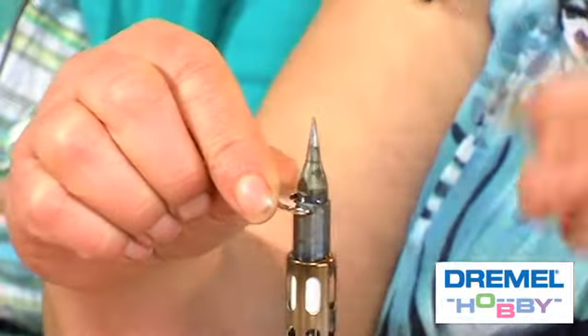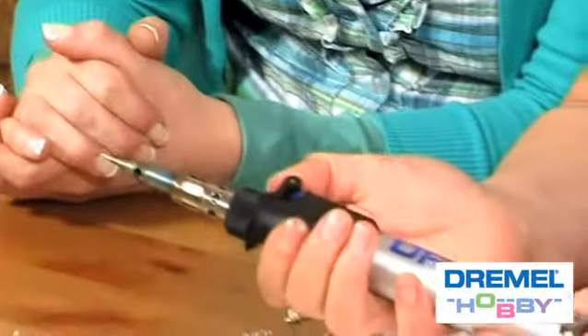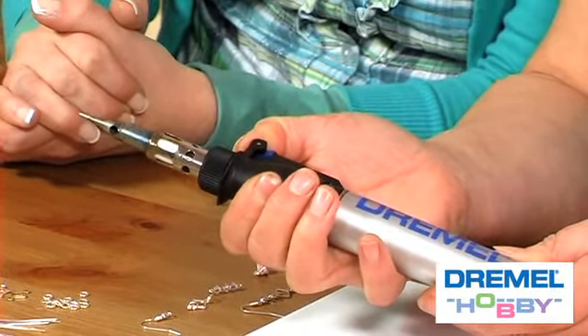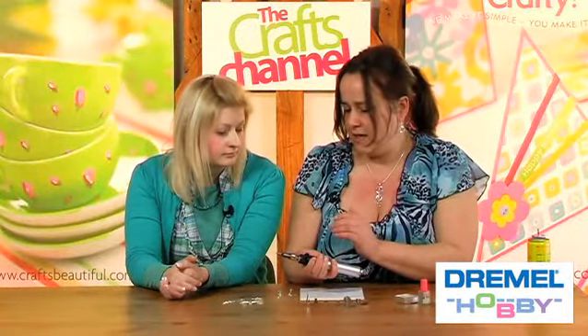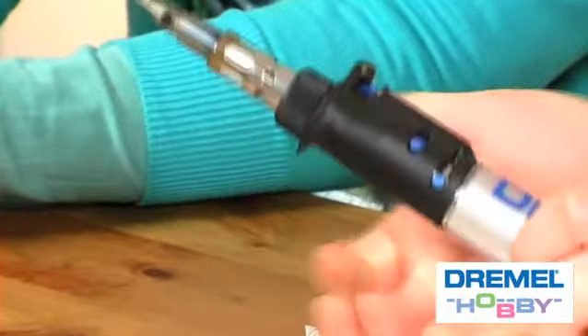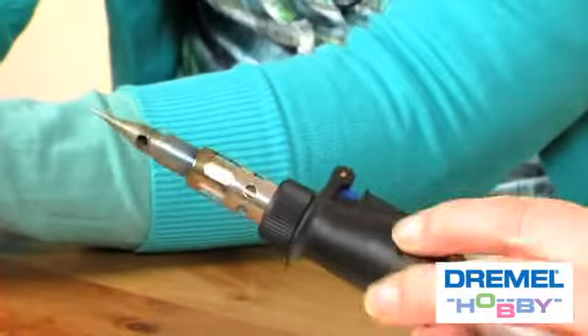I'm going to tighten this up because I'm going to be soldering. To light your tool, you have a safety catch here — pull that back with your thumb, then clip this down and it will whistle. That's ignited. If you're doing a small bit you don't want to keep your thumb on there the whole time as it needs to heat up to a certain degree. There's a locking catch so you can release the thumb and the locking catch keeps it fired up. As soon as you want to turn it off, just switch off the locking catch.